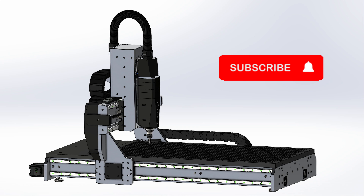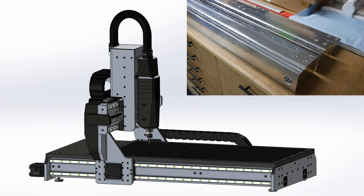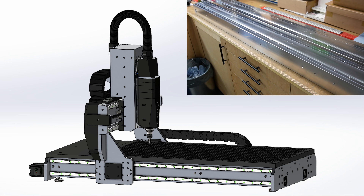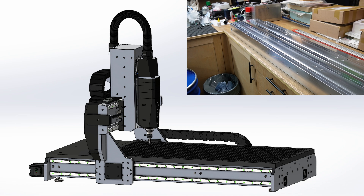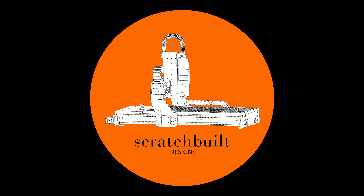If you like the design and want to see how all this comes together, give the video a thumbs up, subscribe to the channel, and hit the notification bell so you don't miss the next video — including me struggling with ultra-heavy aluminum bars and constantly questioning my design choices. Please leave a comment below with what you think about this project, and since this is my first YouTube video, any suggestions for improvements are welcomed as well. Stay tuned and see you next time.